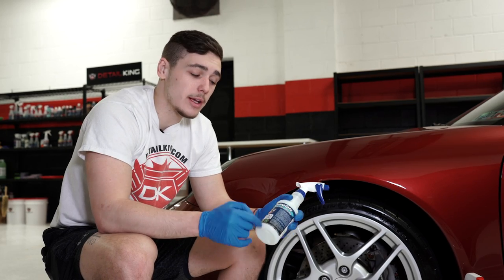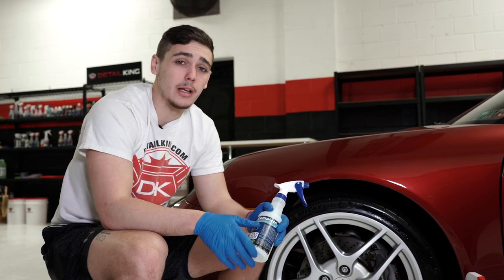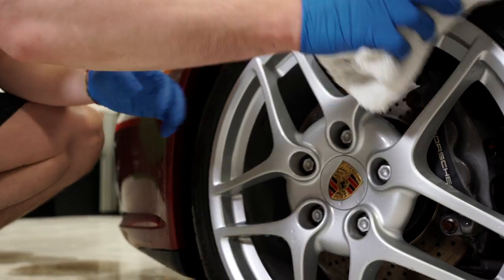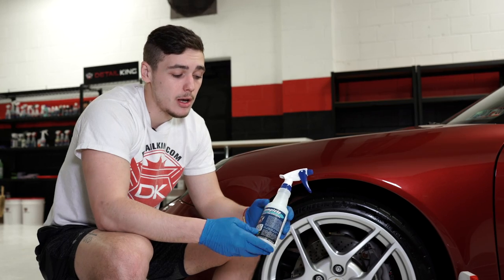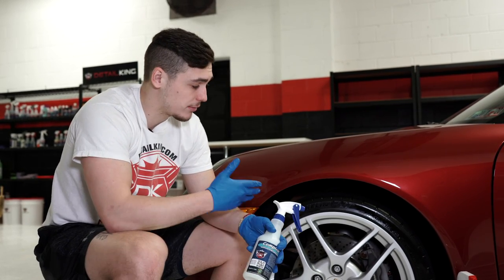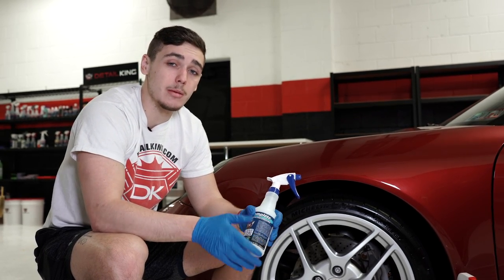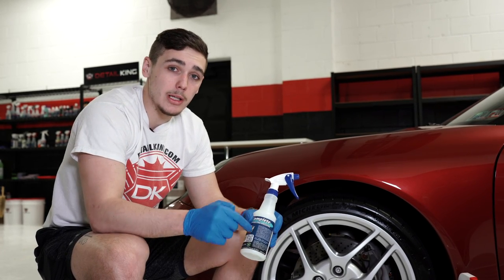Okay guys, so Detail King's complete acrylic tire dressing will cure in just a few minutes. Unlike other tire dressings where if you were to rub up against it you'd get a big black mark of tire dressing on you — that won't happen with this. Again, it's a coating so it'll be completely dry to the touch. Complete can be used on all tires, anything from low profile sport tires to big truck mud tires. Just make sure the surface is completely clean.